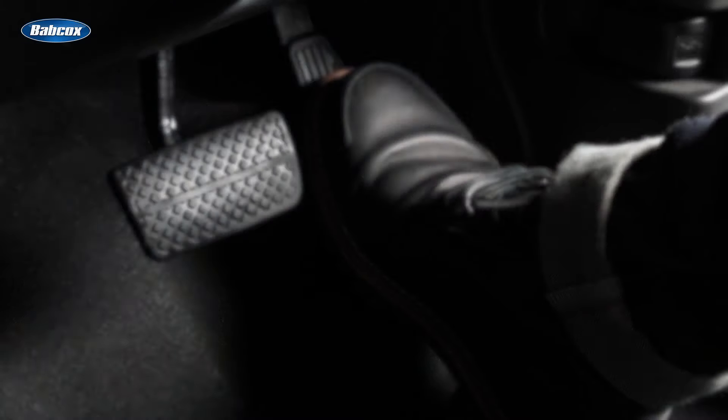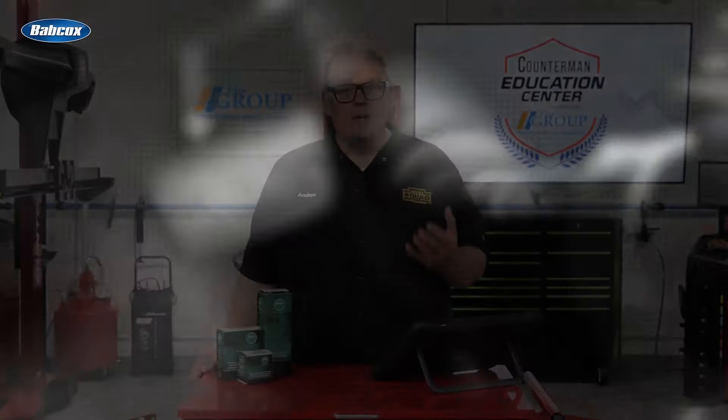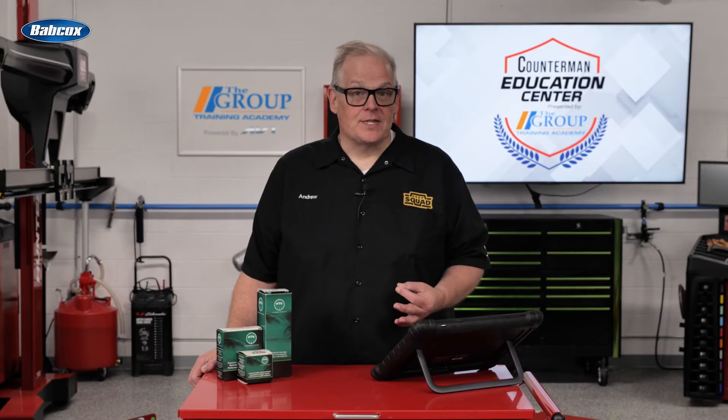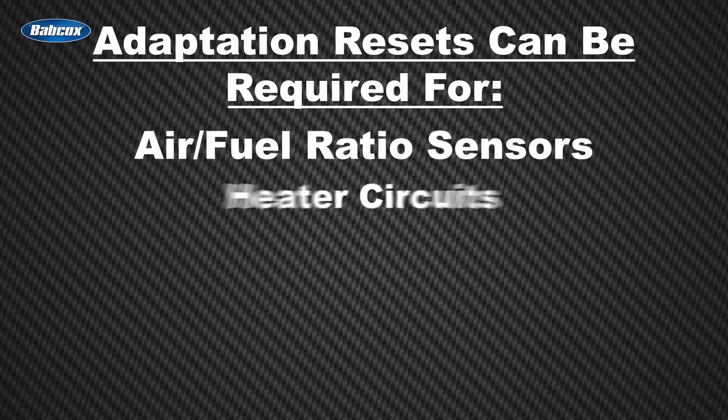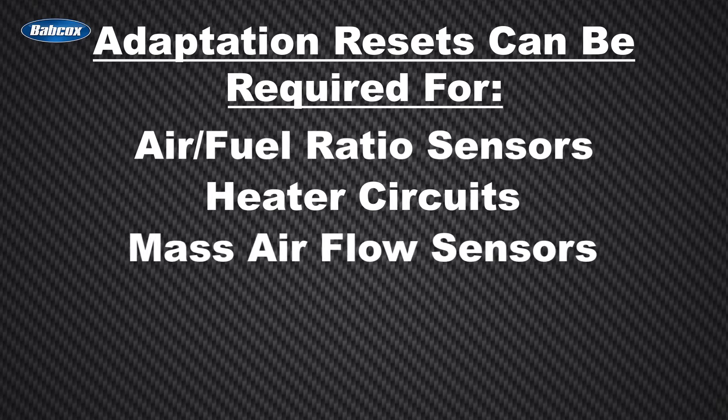The procedure to calibrate the sensor might involve a scan tool and holding the engine speed at a specific level for a set period. Once this is completed, the sensor will operate as intended. These adaptation resets can be required for air-fuel ratio sensors, heater circuits, mass airflow sensors, and steering angle sensors.